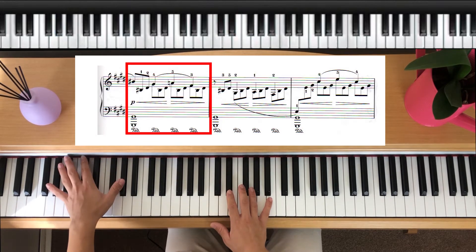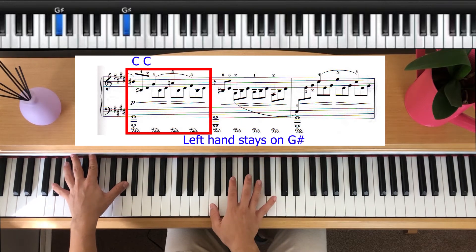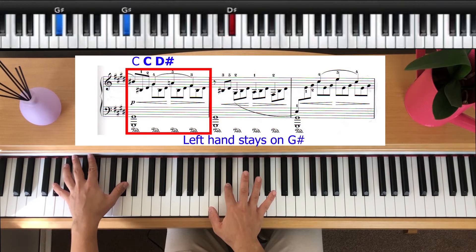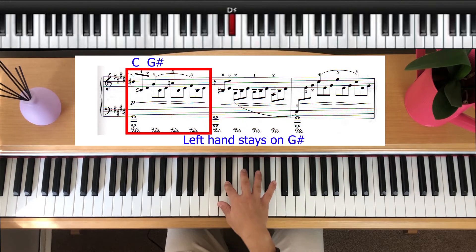From this point we're going to use our left hand only playing G sharp for quite a while. Our right hand is going to play C and then drop down to C with our thumb, then D sharp. This bit will constantly ping off these two. Then our finger at the top is going to go to G sharp, C, D sharp, then A, C, D sharp, F sharp, C, D sharp. So you can see this bit goes: C, ping, G sharp, ping, A, F sharp.